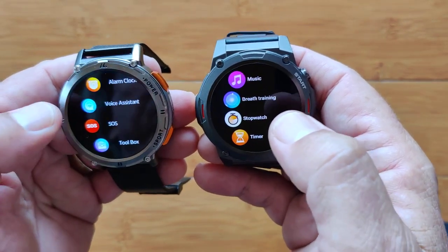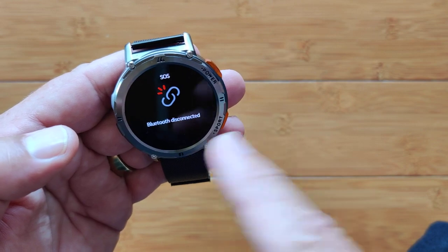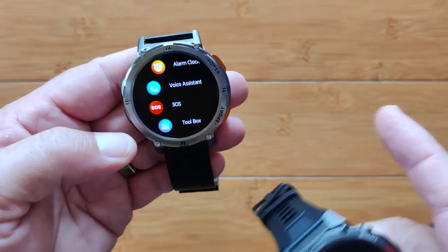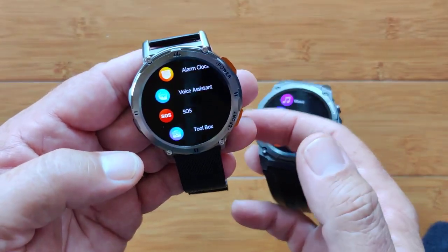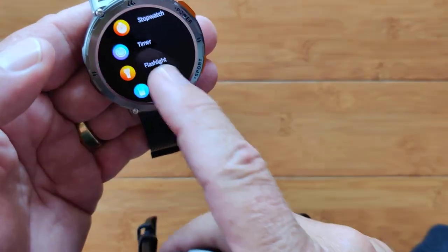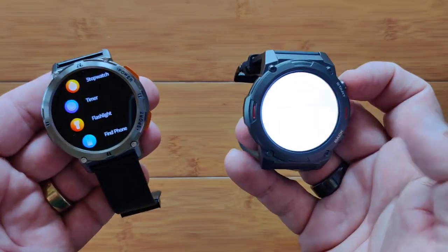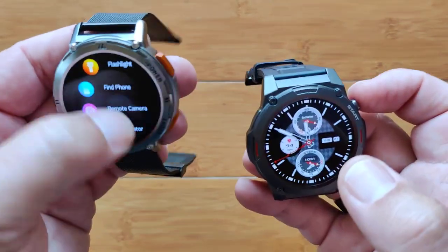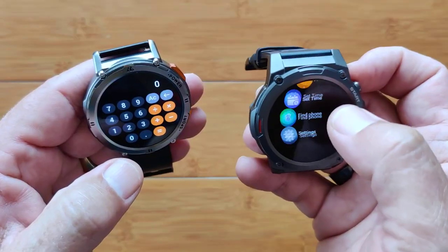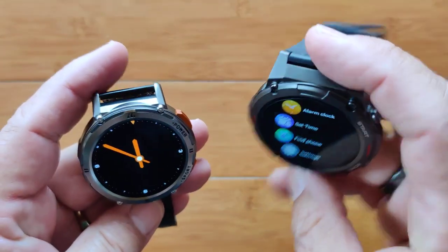There are stopwatches, alarm clocks, and a voice assistant. The Kospet also has SOS — when Bluetooth connected and set up, it allows you to place an emergency call directly from the watch, great for an elderly person or for your own comfort. That's not on the Zblaze. There's also a toolbox with a flashlight on the Kospet, though it's not as quickly accessible as on the Zblaze. Find your phone, remote camera, and a calculator with nice orange buttons on the Kospet Tank T2 — no calculator on the Zblaze.